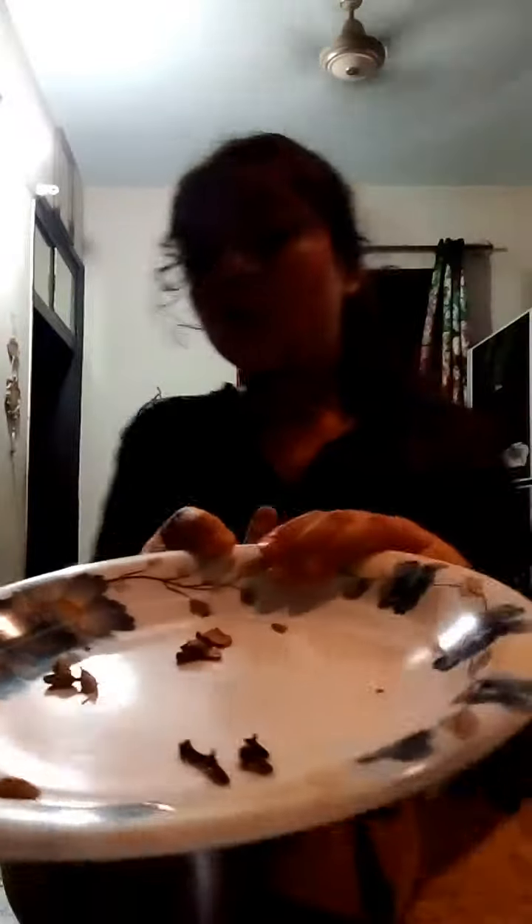First we need a panika. Ingredients: dal, chini, and elaichi. And now we have a small glass which we will serve, so let's start.